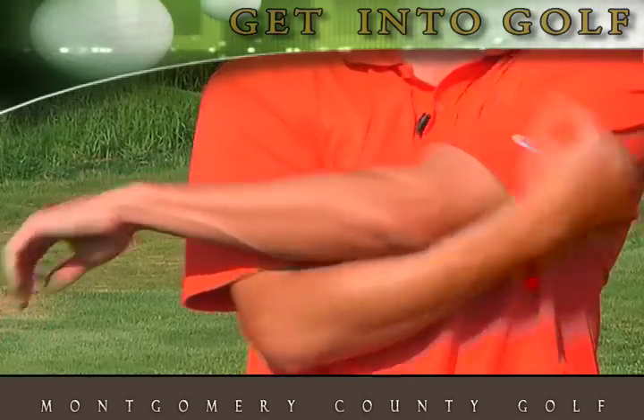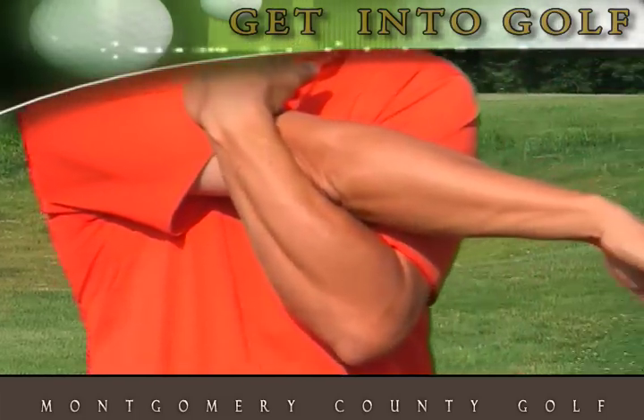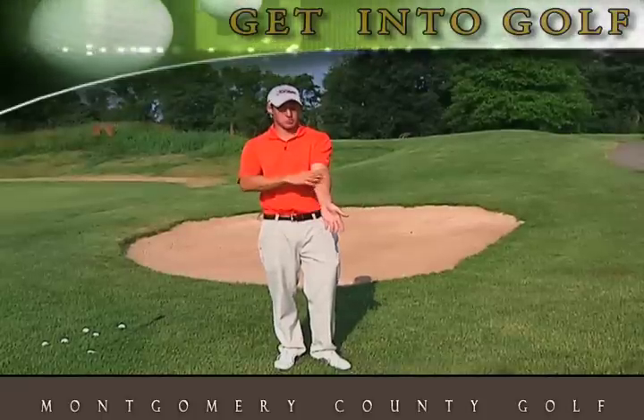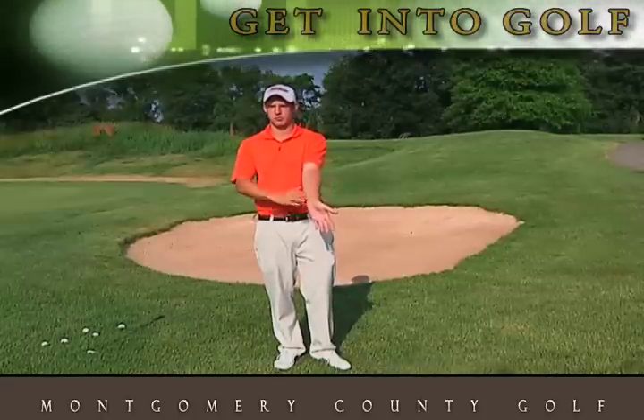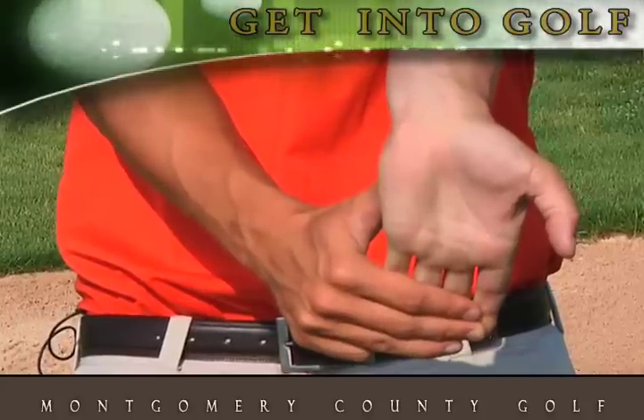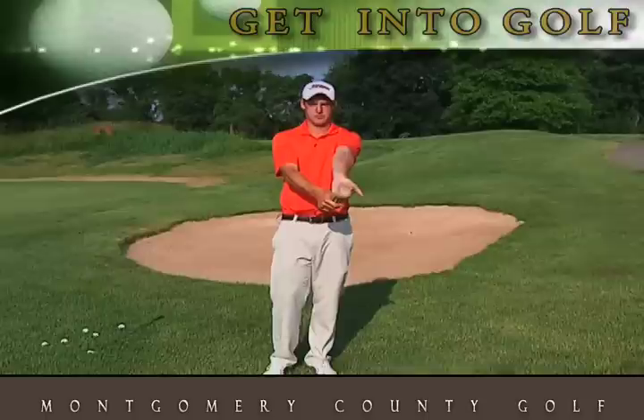So let's switch to the other arm. One other part of our body that we want to make sure we have stretched out when we're making the golf swing is our forearms. So let's hold our hands out straight, pull the fingers back, then switch to the other hand.